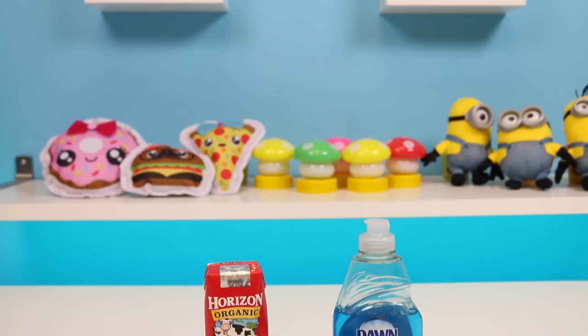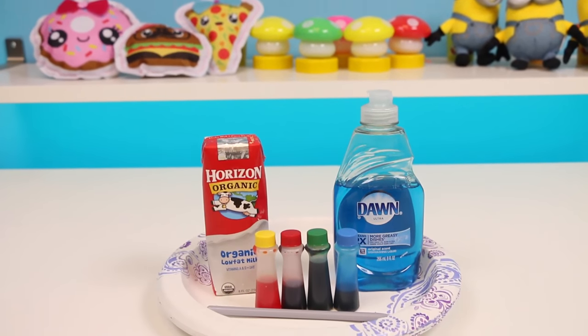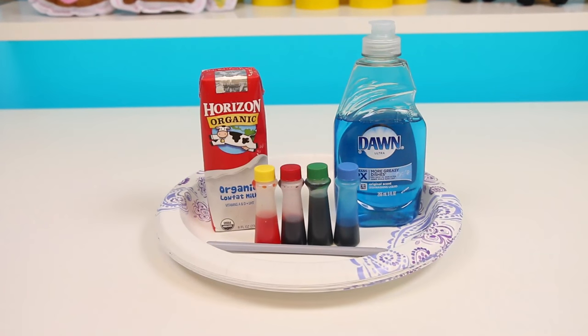Hey everyone! Welcome back to Awesomer Kids! Today we're gonna do a science experiment! Yes! Science!